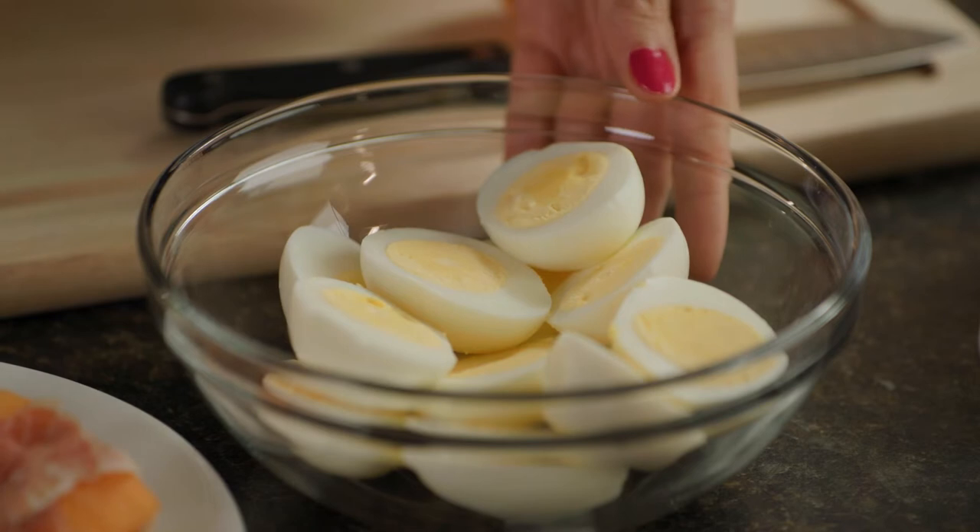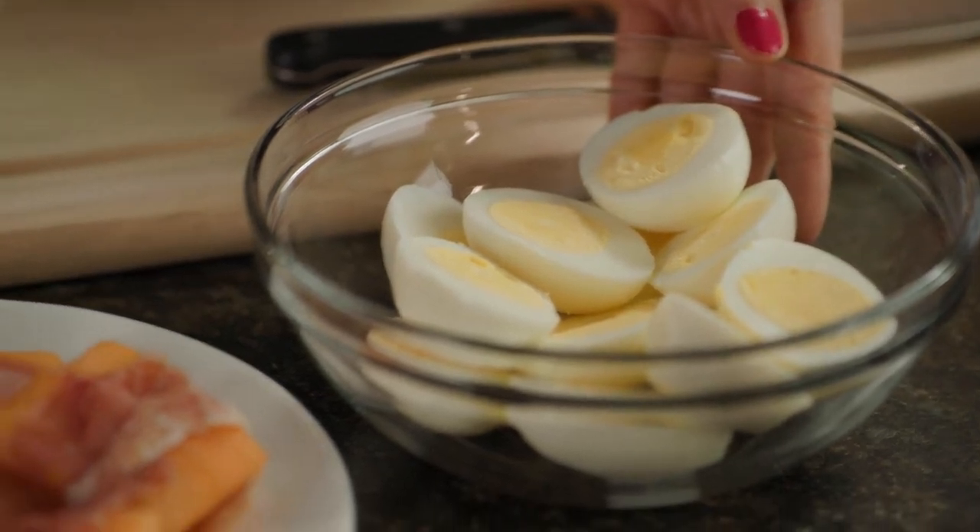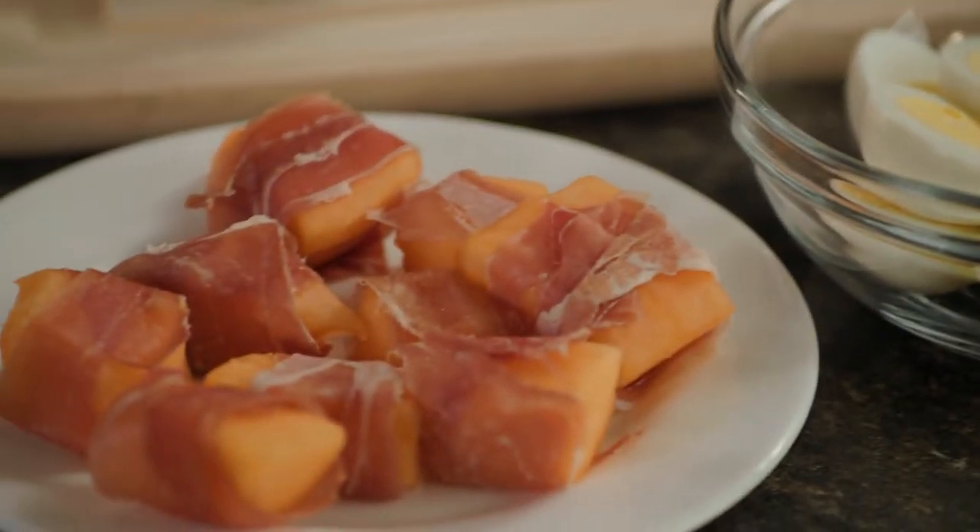Moving on, we can also bring out proteins like halved hard-boiled eggs and Hy-Vee Shortcuts cantaloupe wrapped with prosciutto. Both of these are rich in protein and filled with flavor. What a combo!